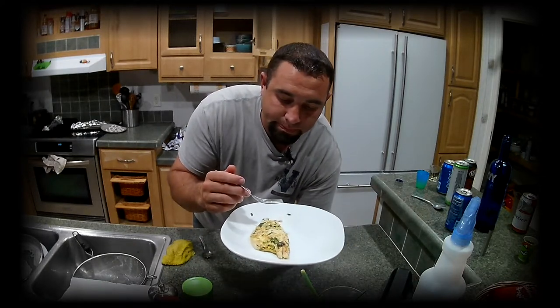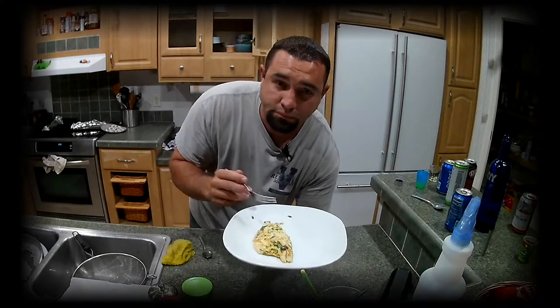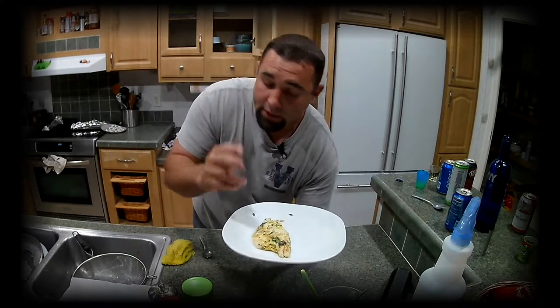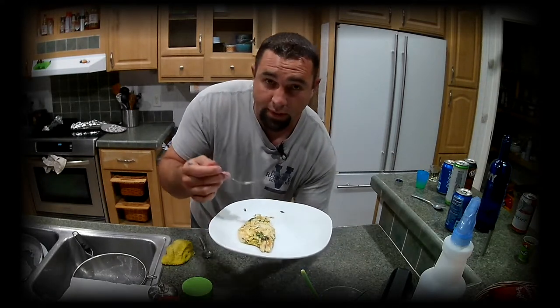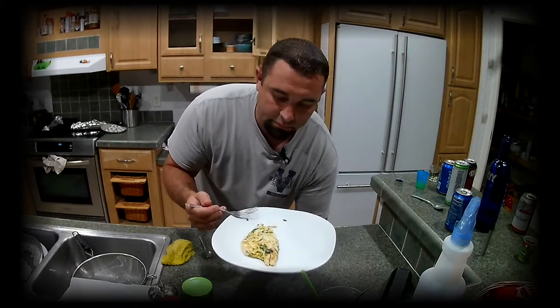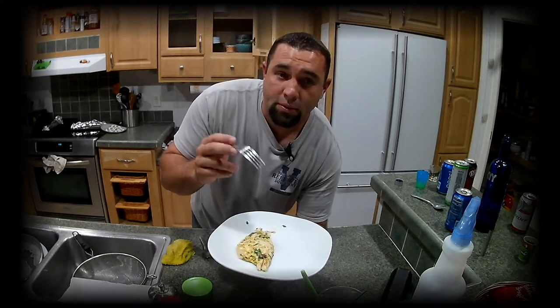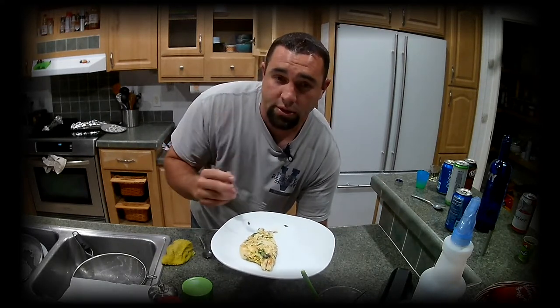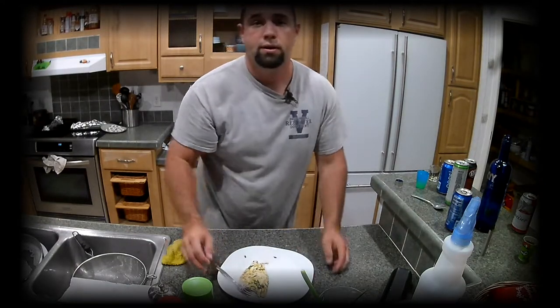So if you don't love garlic, don't watch this. Either way, thanks for watching — hit the like button if you find this useful. Go ahead and comment if you try this recipe. Say whether you loved it, didn't love it, what you did extra — all that. Please subscribe and hit the notification bell so you'll be notified for other stuff. Thanks for watching, see you guys later.